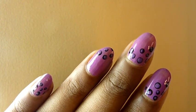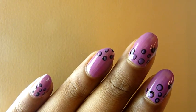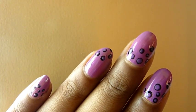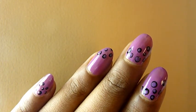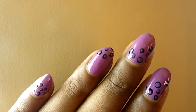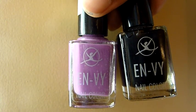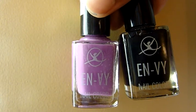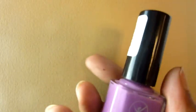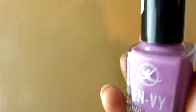Hey everyone, welcome to the Bangalore channel. In today's video I'll be showing you how to create this nail art. These are just dot effects — it's really simple, easy and fast. I'm using two shades of nail polish to create this look: a purple and a black, by a brand called Envy.